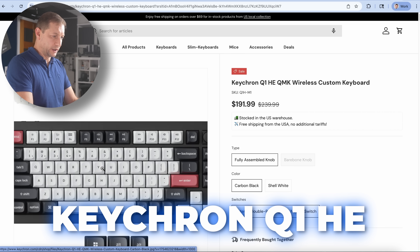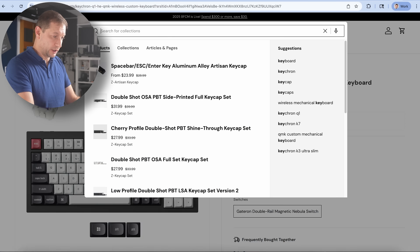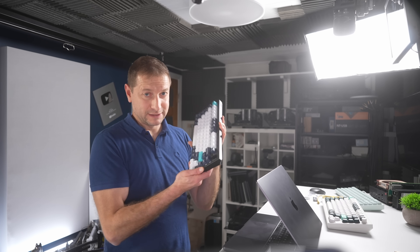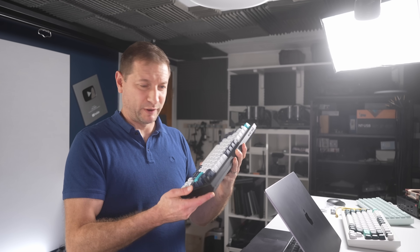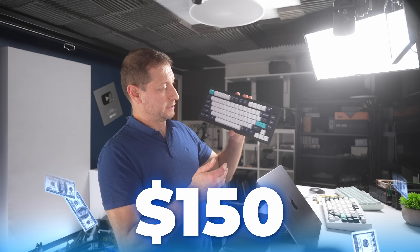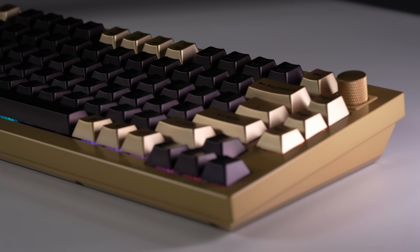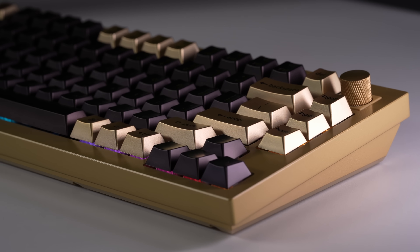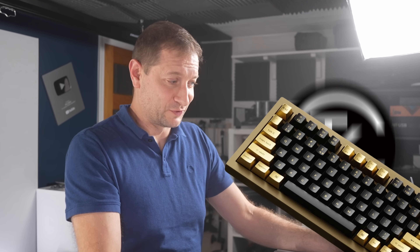The Q1 HE is not a cheap keyboard — it's already at $200. I wouldn't have bought it unless I had tried it out and used it for as long as I have; I've had it for more than a year now. I'd probably spend $150 on something like this — the regular Q1. The hall effect version doesn't really do much for me so I probably wouldn't spend extra on that. And the copper edition? I certainly would not spend $500 on that myself — so thanks to Keychron for sending it to me to try out.